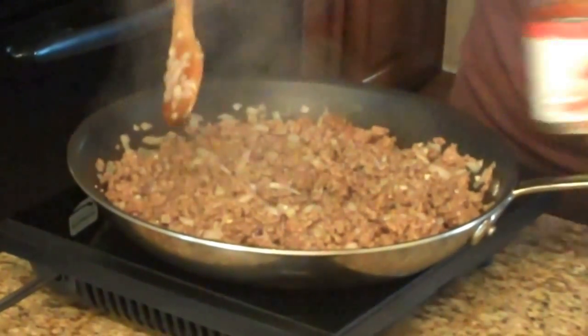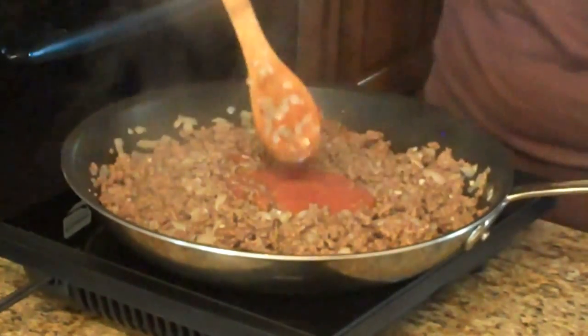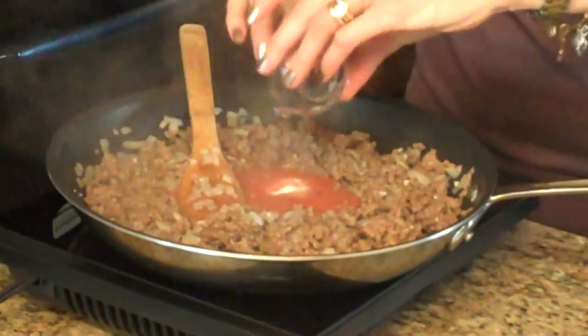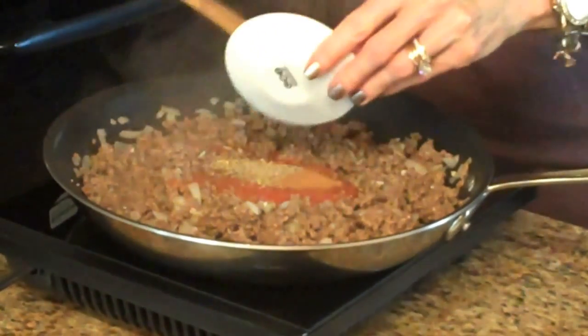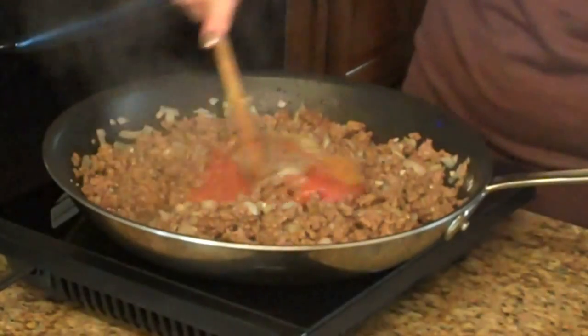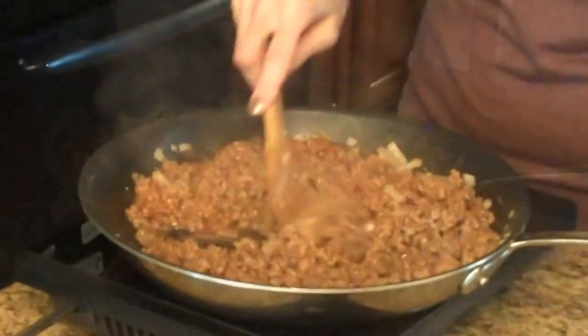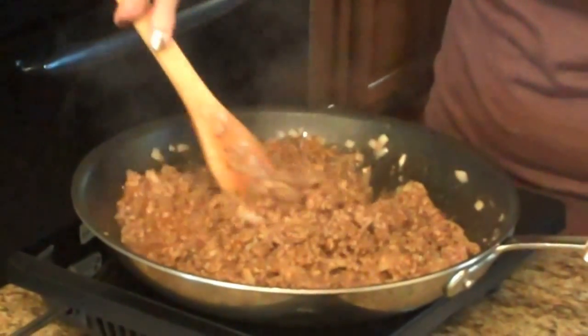Now I'm going to add my tomato sauce, my salt, oregano, black pepper, and cinnamon. I'm going to stir this together and now I'm going to let this simmer until it's all heated through.